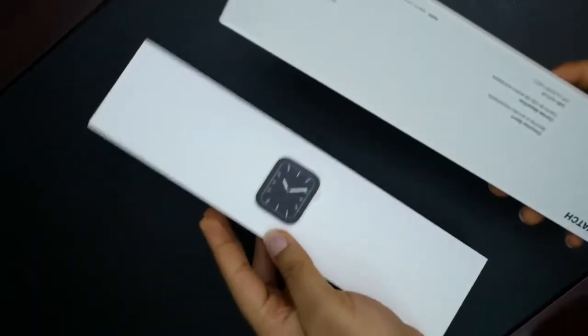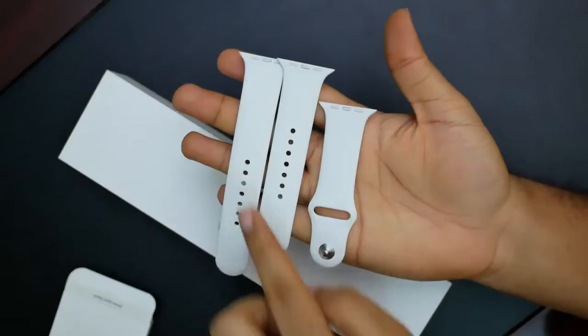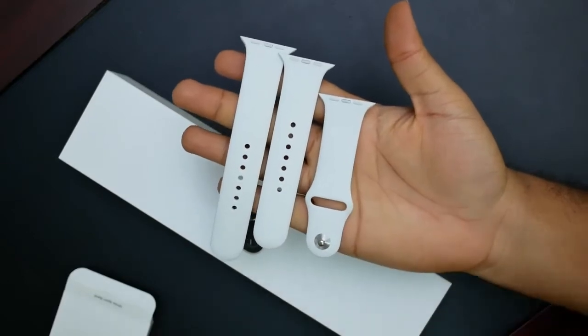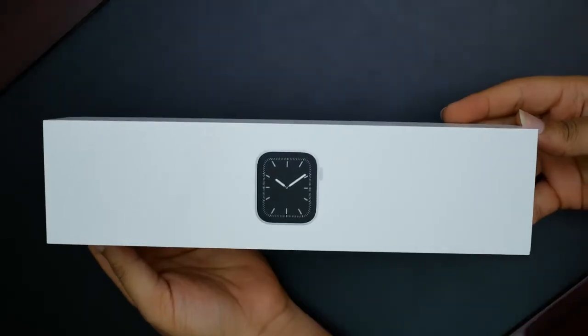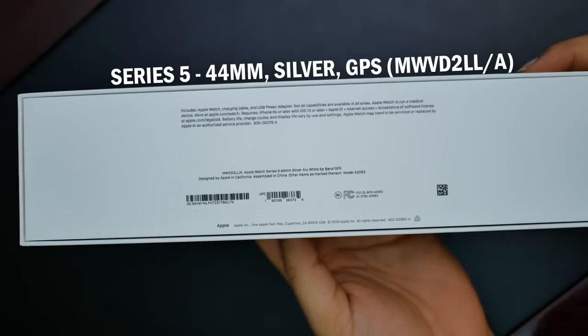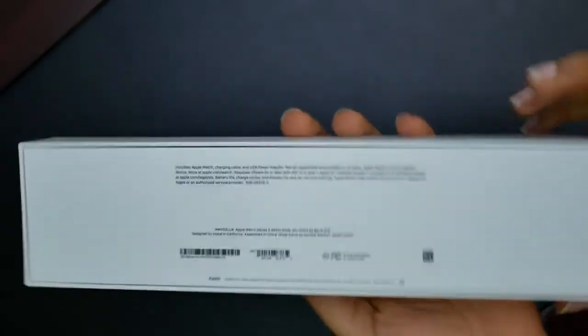In here, we have the watch box. We have the band here — the sport band. Opening this up, there's a long band, a short band, and the other end of the band. On to the watch box itself — round back, we have the model number: MWVD2 LMA, Series 5, 44mm, silver aluminum, white sport band.